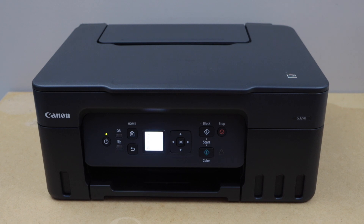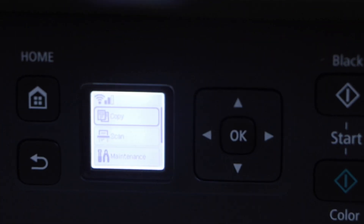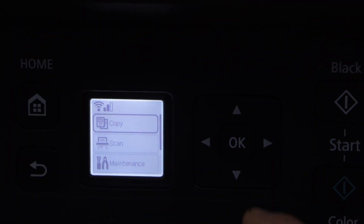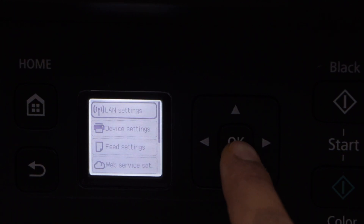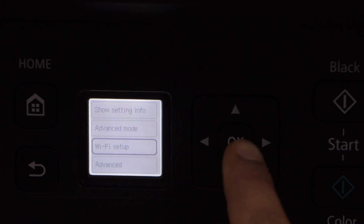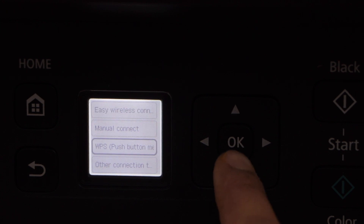Go to the printer display panel. Click on the home button and then go to the settings icon. Select LAN Setting, then click on Wi-Fi. Select Wi-Fi Setup, then select WPS Push Button Method and press OK.